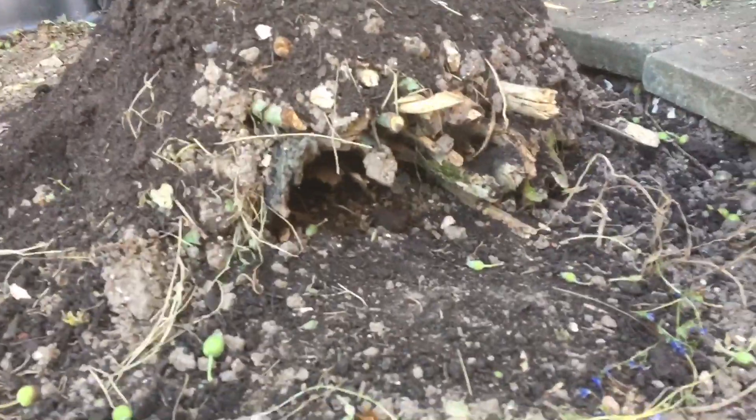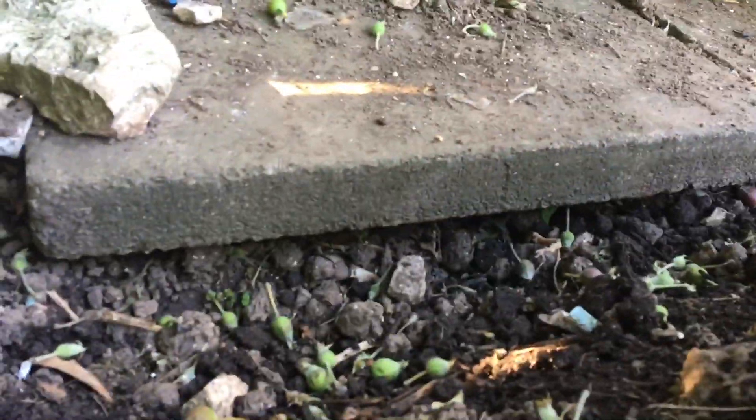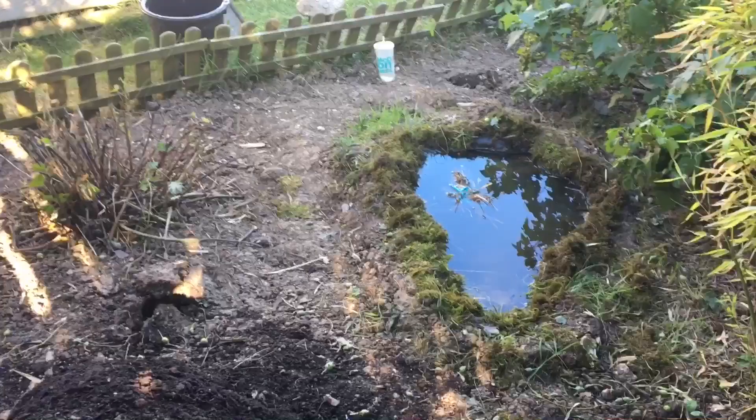So there you have it — a perfect environment for reptiles and amphibians: a hugelculture, some hollowed out paving slabs, and a beautiful pond area. Thanks for watching and feel free to subscribe and ask questions in the comments.